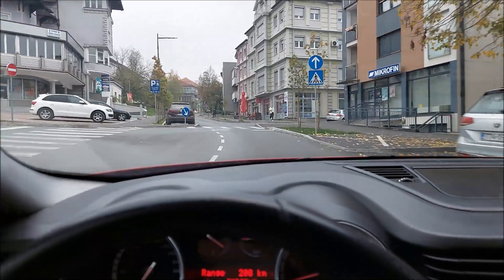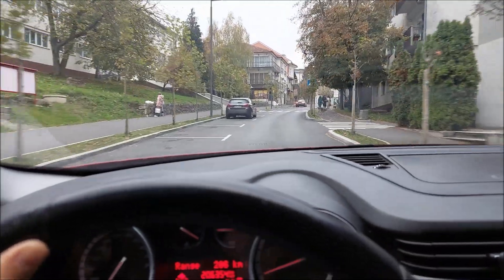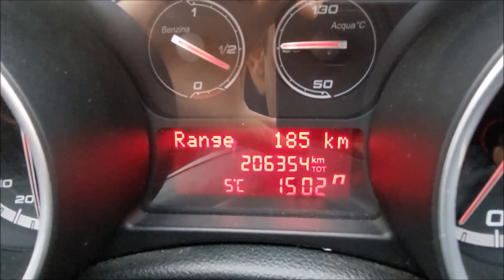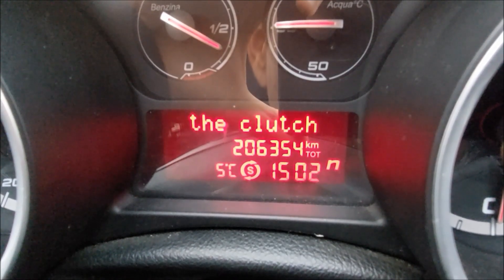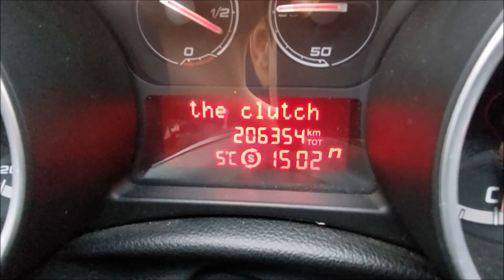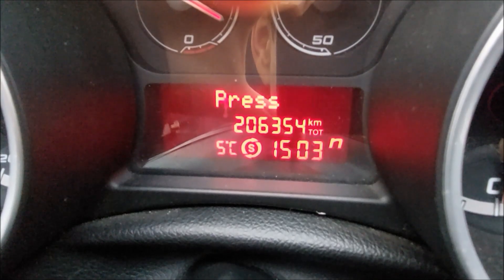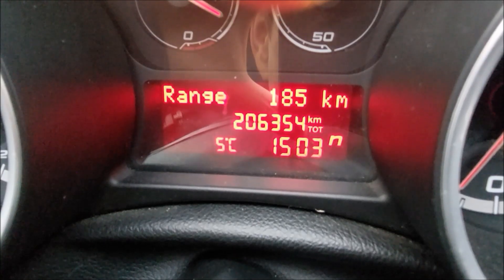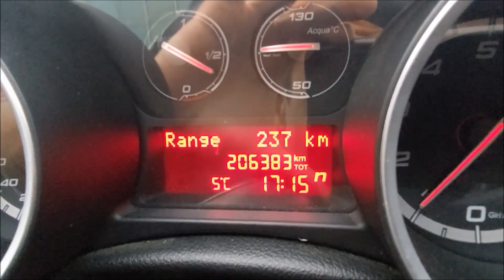The car drives perfectly fine — no warning lights on the dash whatsoever. I came to a complete stop, put the car in neutral, released the clutch, and the start-stop system works without any issues. However, the problem is that the start-stop system with a regular battery doesn't activate quite as often compared to when I use the original AGM battery. There's also another issue: the system will shut off but then turn back on on its own.